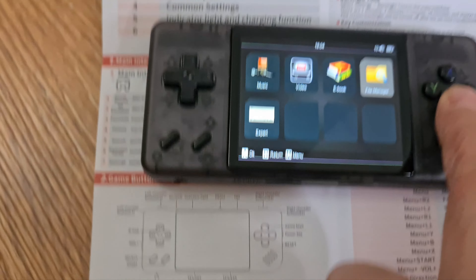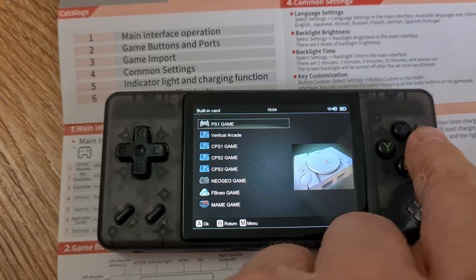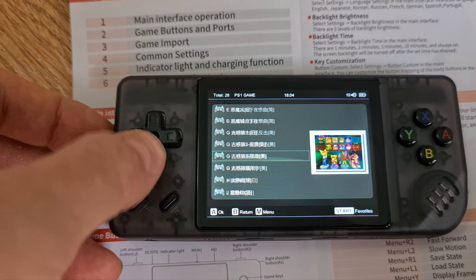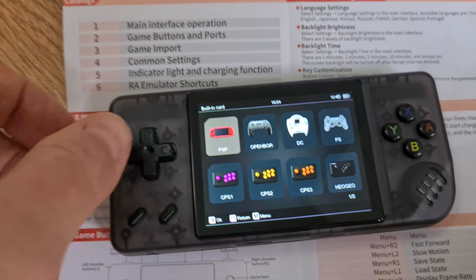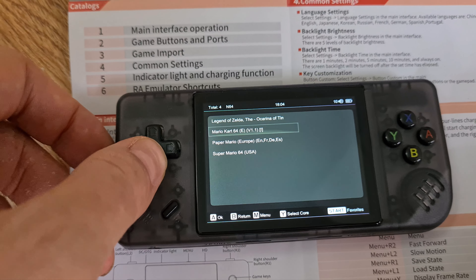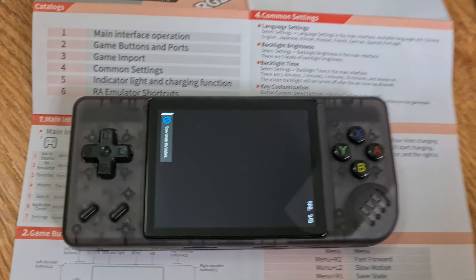There is also a little file manager for internal file sorting. The most interesting part is the games. As I have the Chinese version, the game names are in Chinese, but for testing I've already put on some English ROMs. This device doesn't come with Nintendo 64 games, and I was looking forward to checking the N64 performance, so I loaded some Nintendo 64 ROMs.